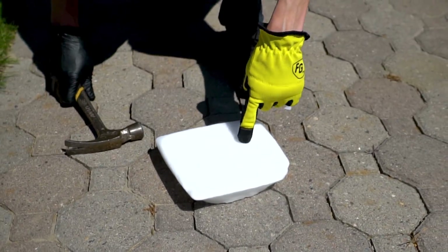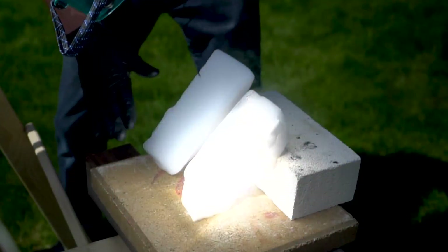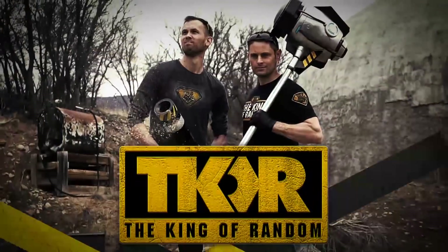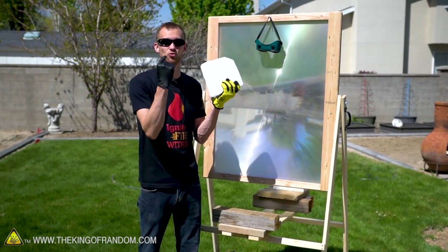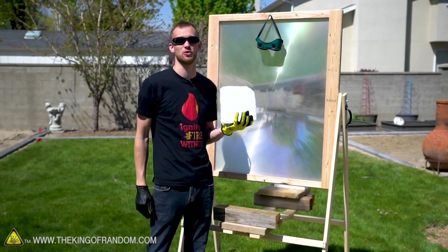Everyone knows dry ice is super cold and our mega solar scorcher is super hot. So what happens if they go up against each other in a battle? We've had literally hundreds, possibly thousands of comments asking to see what happens if we pit dry ice against our mega solar scorcher, so today that is what we're doing.